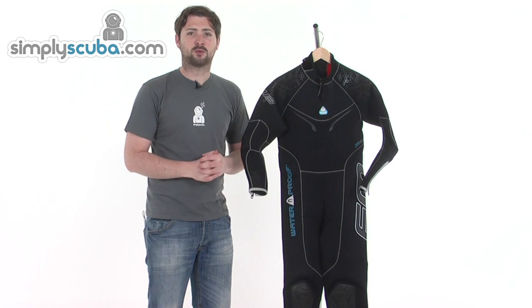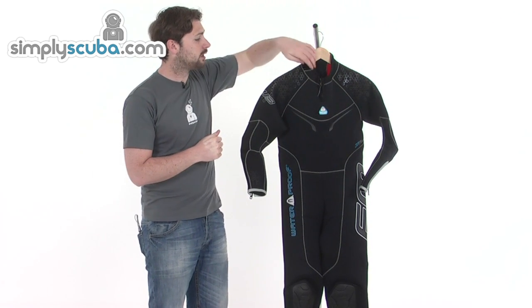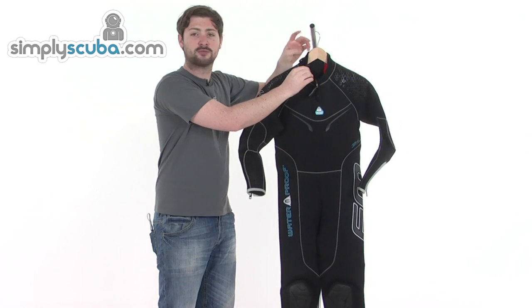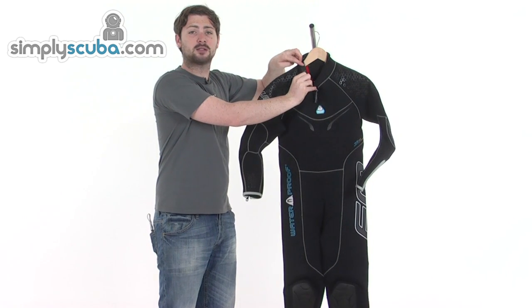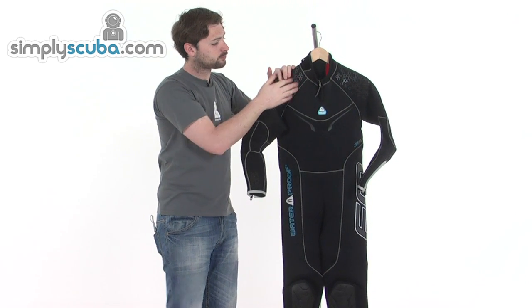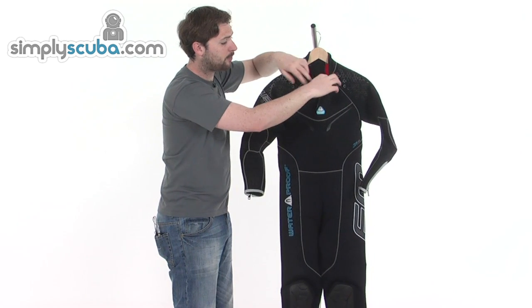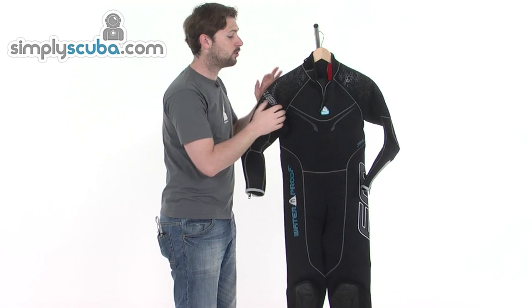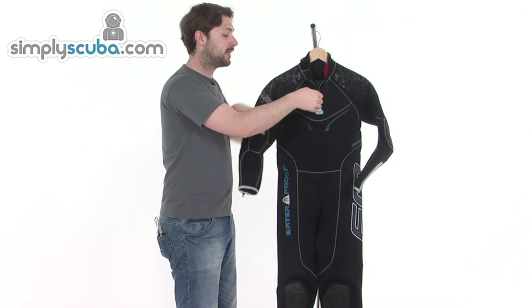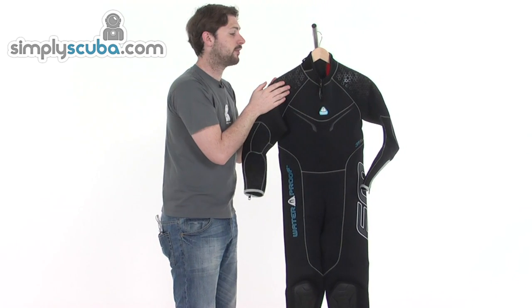Waterproof make a fantastic range of wetsuits and the W3 is no exception. Starting at the collar at the top, it's double rolled around the very top just to add a bit of comfort. We've also got glide skin on the inside just to get a good seal around the neck and prevent any water from flushing through. There's also a small zipper at the front — once you surface from your dive you may want to open this up to allow a bit of air in, get more comfortable on the boat before you get into the water. Zip that up to tighten the seal and prevent water from getting in.